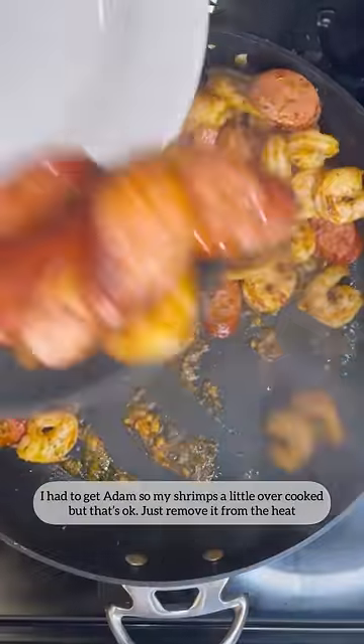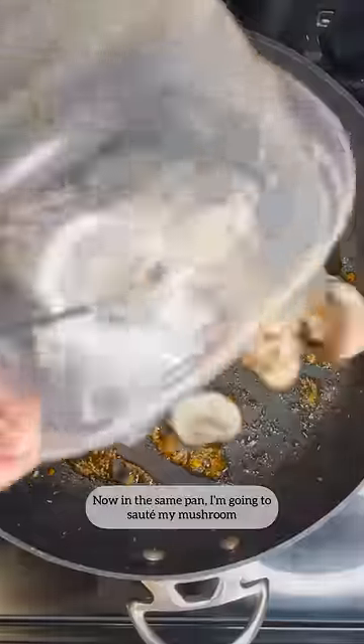I had to set aside my shrimp so it won't be overcooked. That's okay, just remove it from the heat. Now, in this same pan, I'm going to sauté my mushrooms.